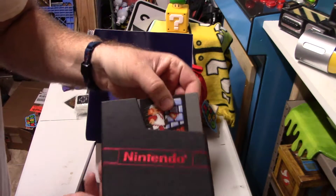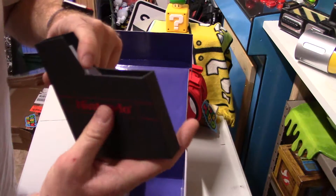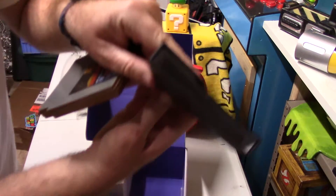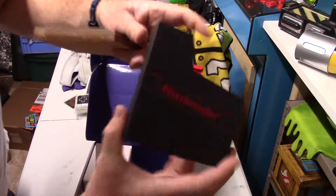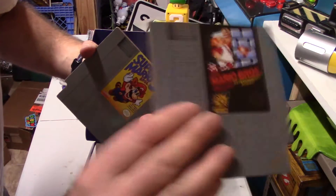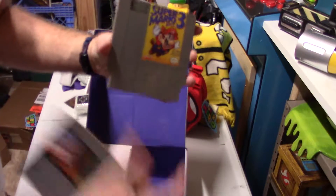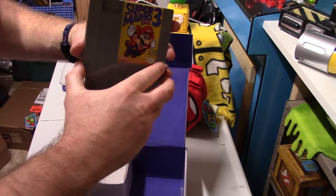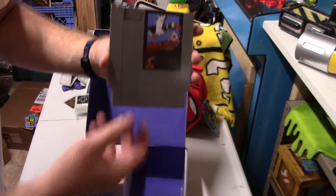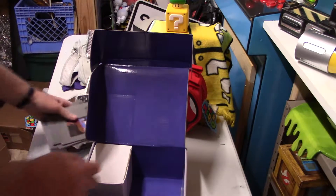These are coasters. They come in what appears to be an updated cardboard version of the old cartridge case, and they're cork coasters of Super Mario Brothers 3, Duck Hunt, and Metroid. Very cool.